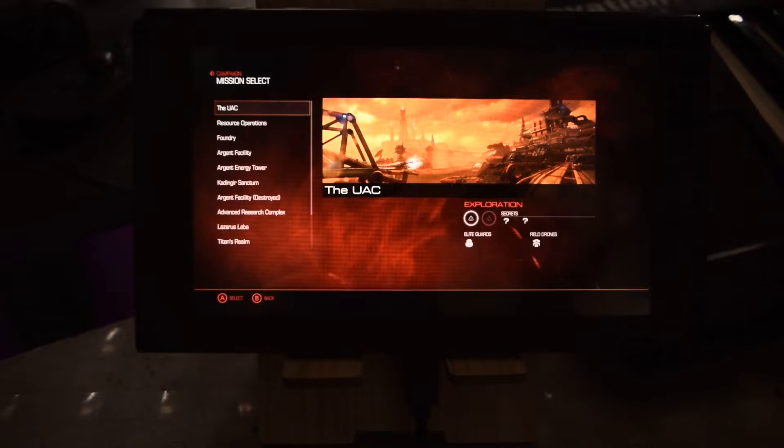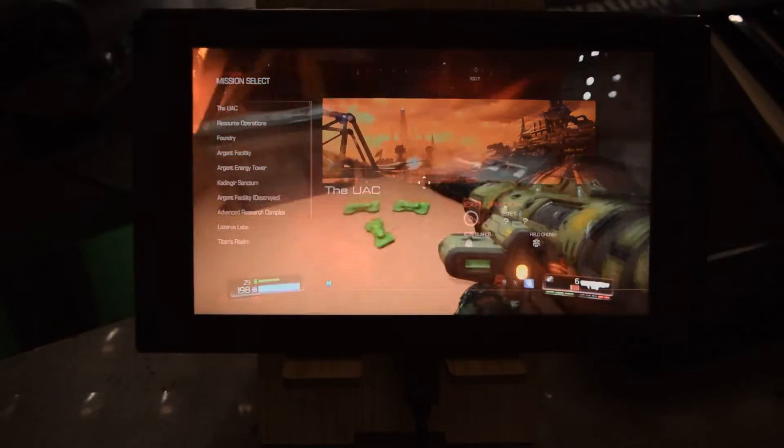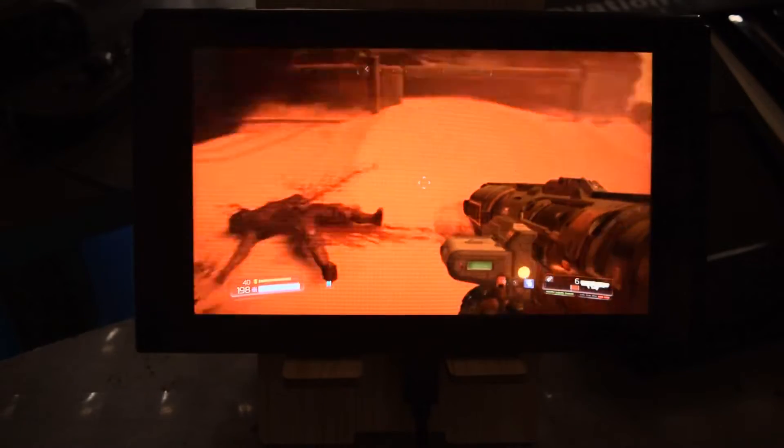Do you guys know if there is a framerate counter for the Nintendo Switch with an overlay?